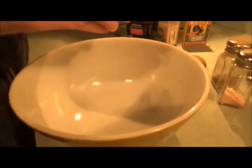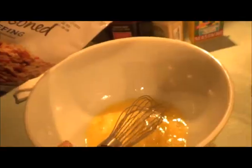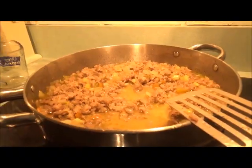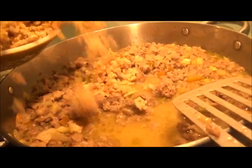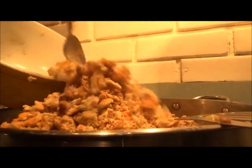Now we're going to crack two eggs and beat them. Now we're going to put the stuffing mix in and mix it with the eggs so it can all stick together. Now we're going to mix the dry stuffing mix breadcrumbs with the sausage and vegetables. The bread is going to absorb the vegetable broth.